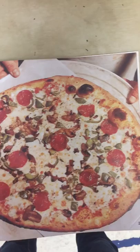And it tastes good too. This is a pizza recipe. It tells you how to make pizza.